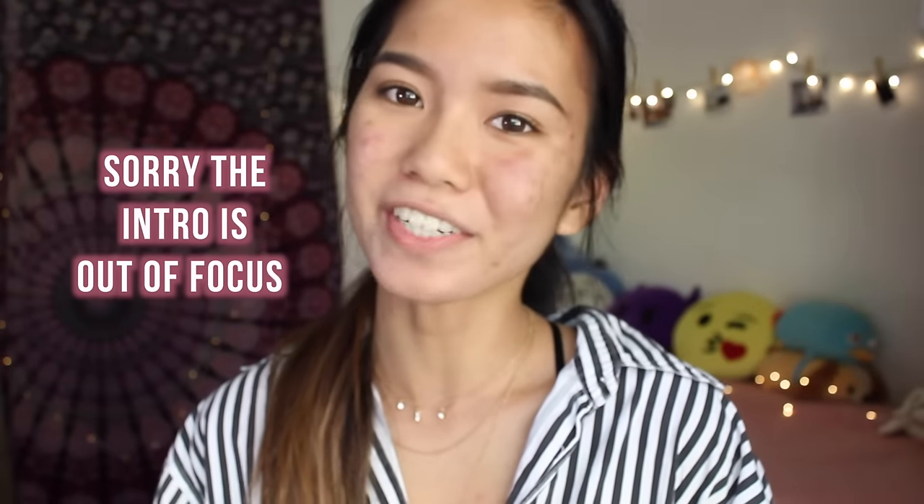Hey everyone! It's Michelle back with another video and today I'm going to be doing kind of like a part two to my last pore strip video. It was titled 'How to Make Your Pore Strips Work Better.' If you haven't seen it, I will link it in the cards. In the last video I used Biore's regular white strips, but this time I decided to try it with their charcoal strips.